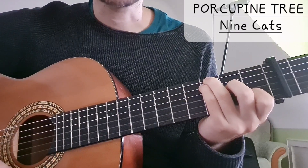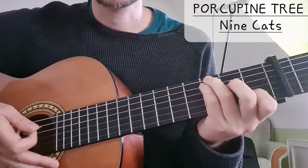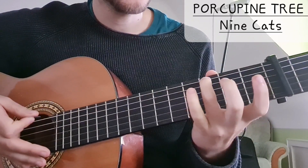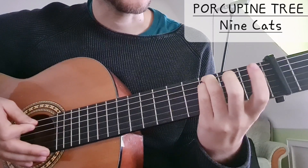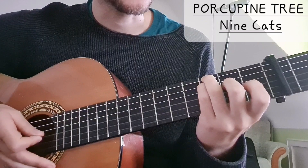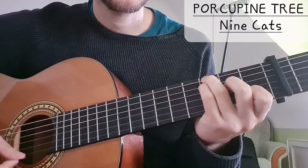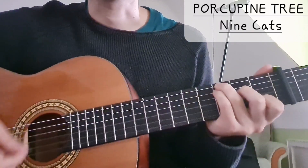The first chord is C major, but it's a thick C major, which means we have G in the bass. So ring finger: 3 on the low E string. Pinky: A string on the 3rd fret. Middle finger: 2nd fret on the D string. Open G string. And then 1 on the B string. That's the thick C major chord.